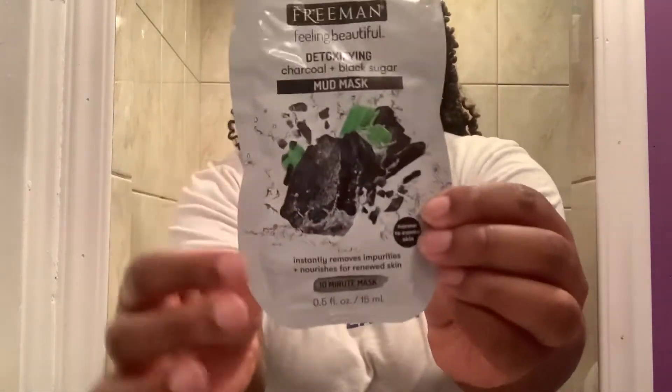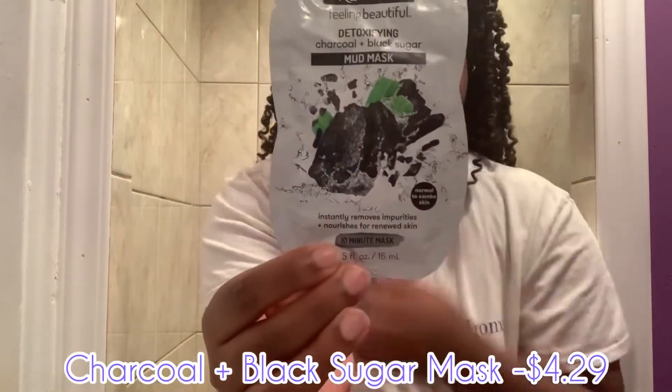Here it is up close and personal, and as always these are the sample size packs. I'm going to go ahead and open it up. My face is freshly washed but I do want to wash my hands again to make sure they're clean before I apply it.